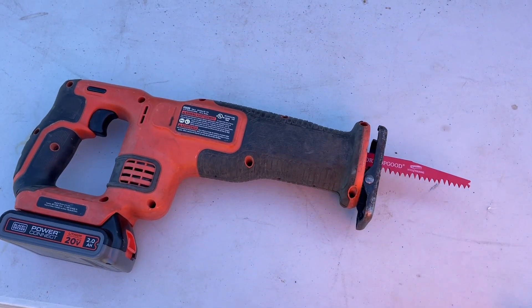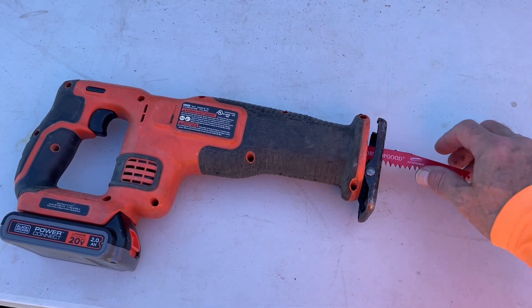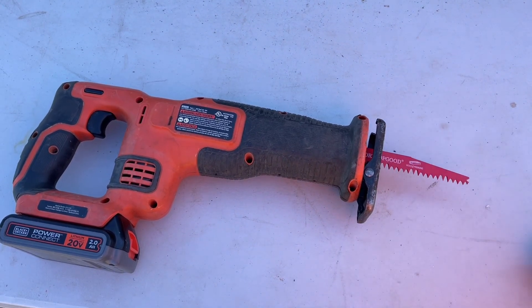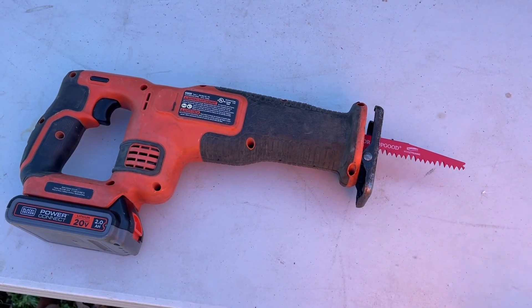The blade fitted really easily on the reciprocating saw. These are 5 TPI and they are definitely sharp. So we're going to try it out now on some wood and see how it does.